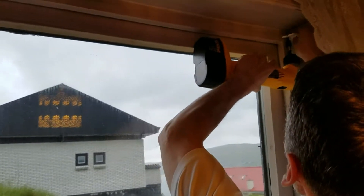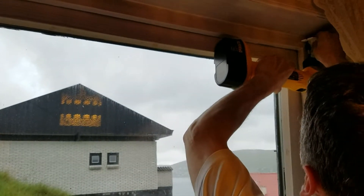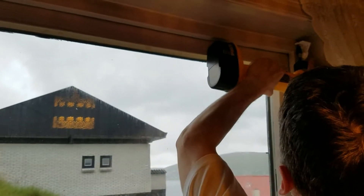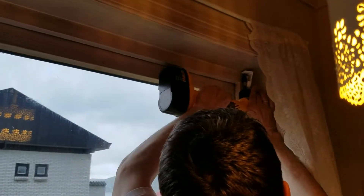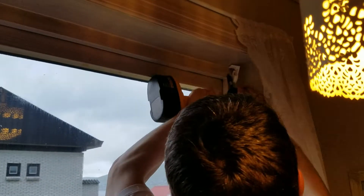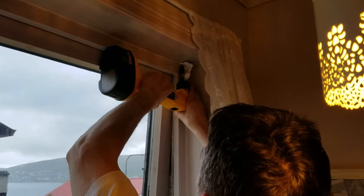We were a little lucky because we could use one of the holes here on both sides from the old blinds. I'm screwing in that side now.